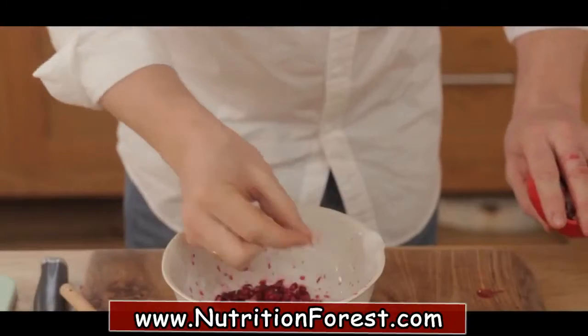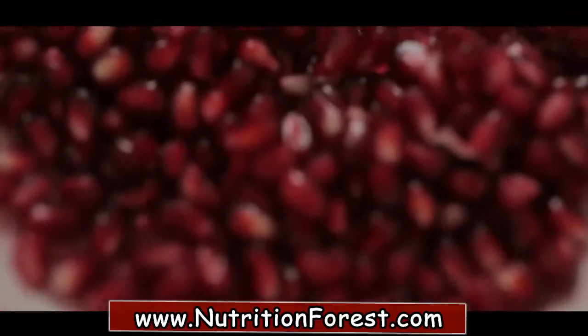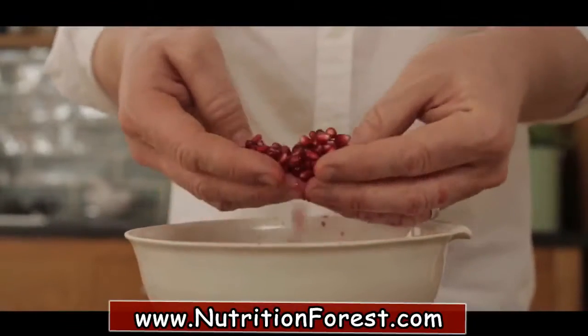Once you've done that you might find the odd little bit of white skin, and that's bitter so get rid of that. Absolutely beautiful, full of life, full of colour.